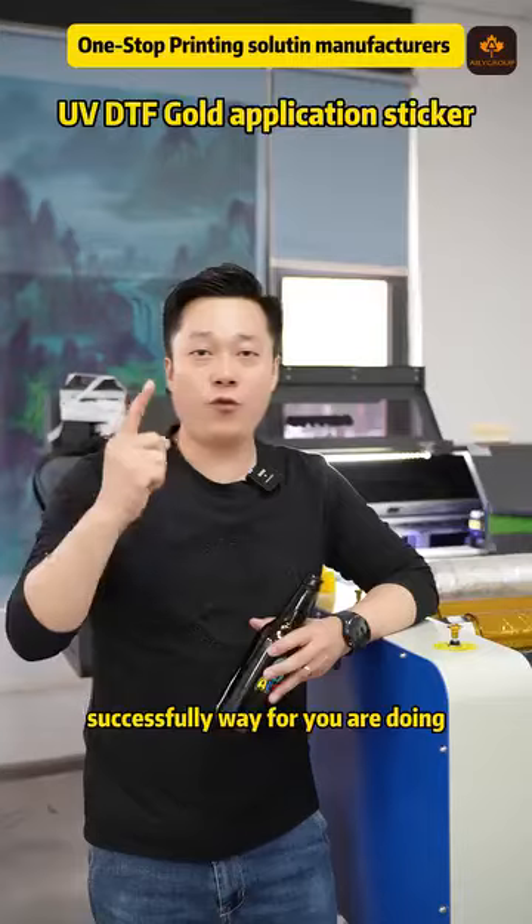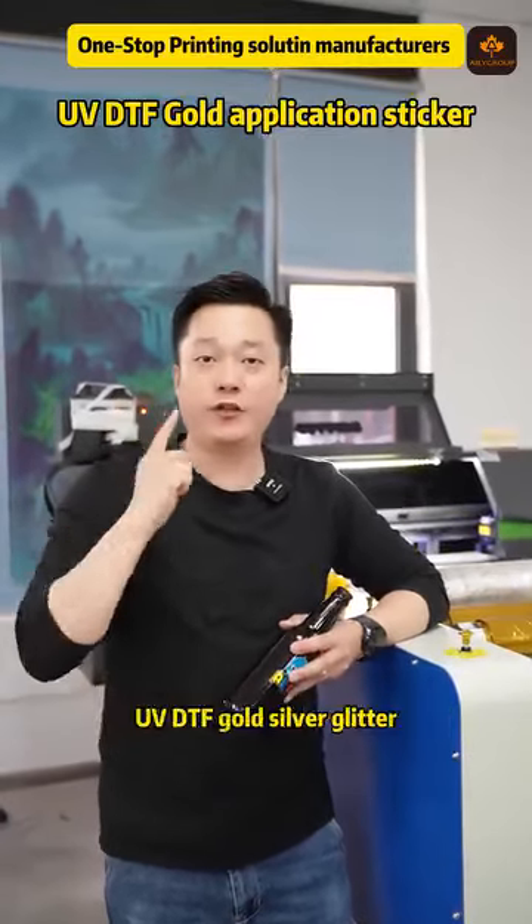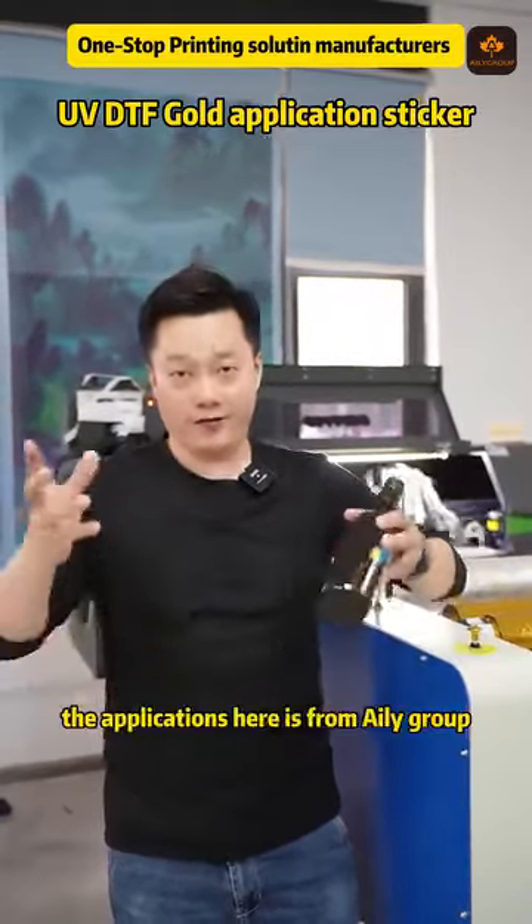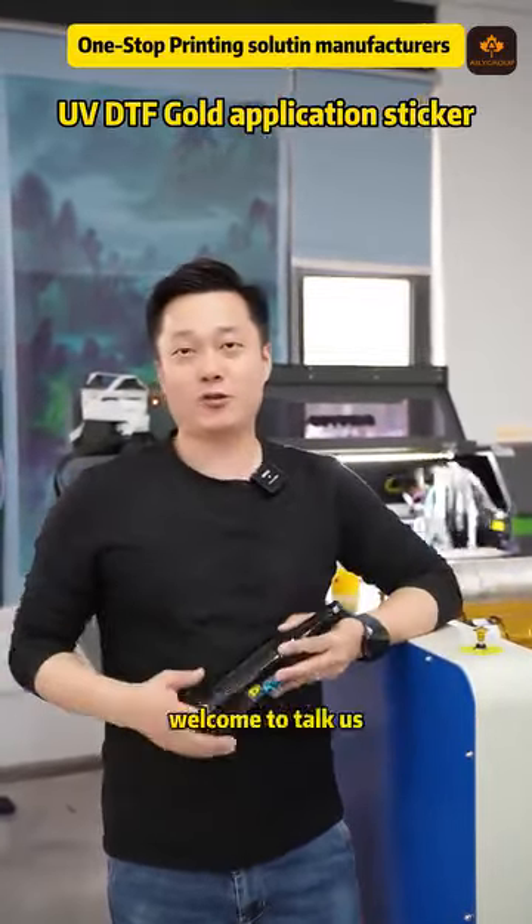This is the successful way for you to do UV DTF Gold, Silver, and Glitter. The application is here — it's from Adi Group. Welcome to TalkUS.